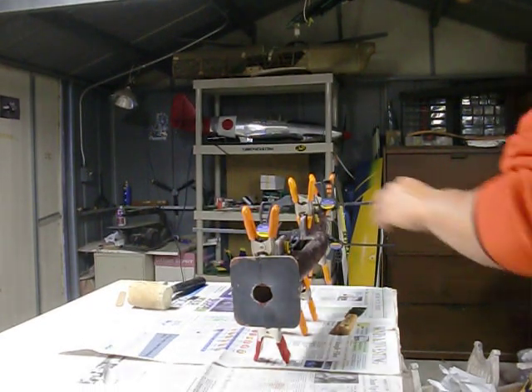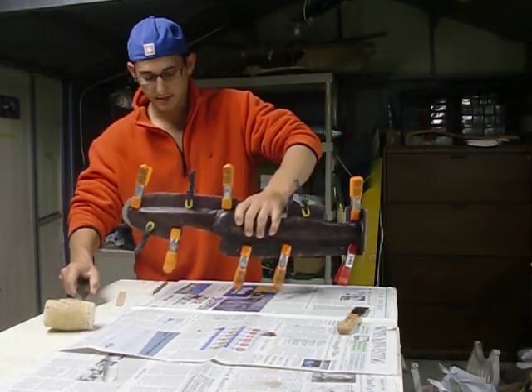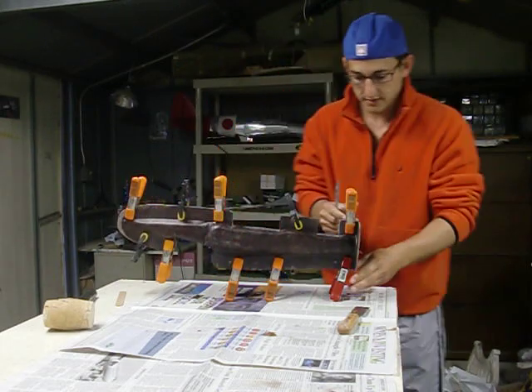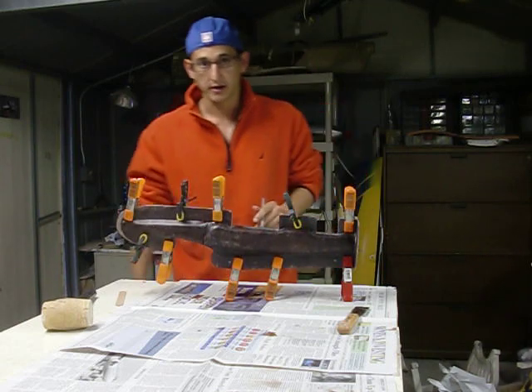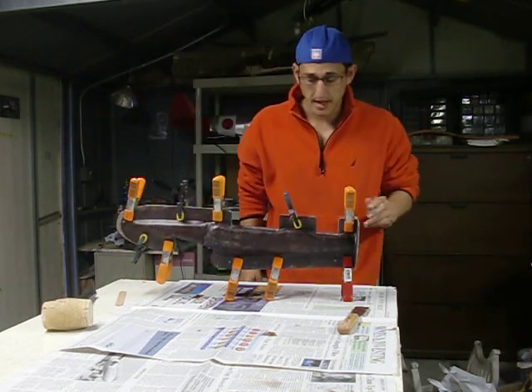All right guys, I've been thinking about doing this for a while here, which is to do a live demonstration of popping the electrolyte out of the mold. We'll see how long it takes.